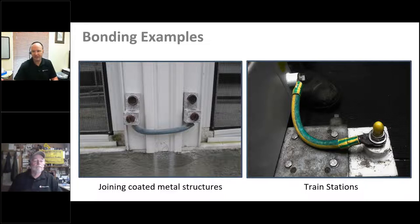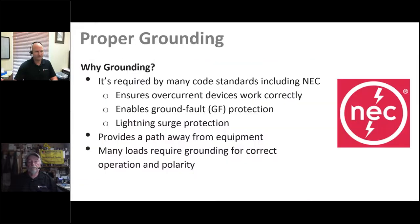One of the most notable examples I've seen is at train stations — with overhead DC power lines, all the fencing, doors, and metallic items on the platform are connected together with these exact type of junctions, presumably for the same safety reasons. If anything became electrified, it would have a good conduction path to ground. Moving on: proper grounding is required by many code standards including the NEC. It ensures that overcurrent devices are working correctly — a weak connection could allow low-level current flow that contributes to fire without being enough to trip the breaker.